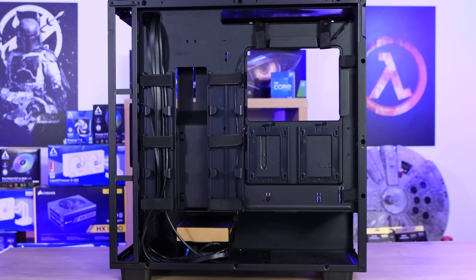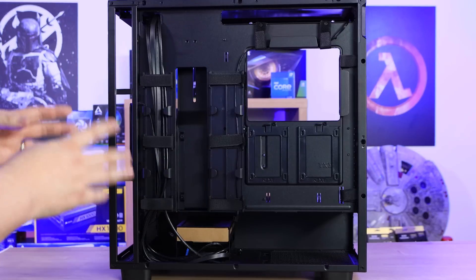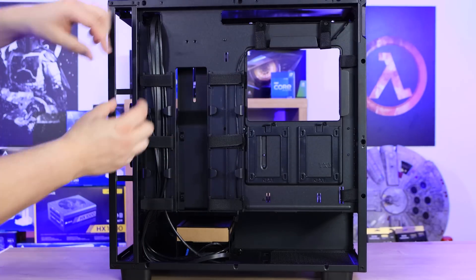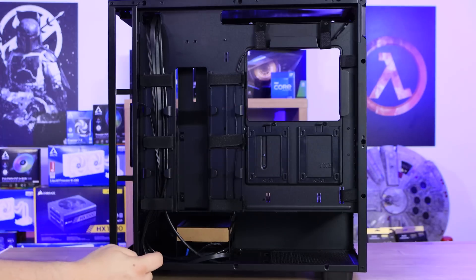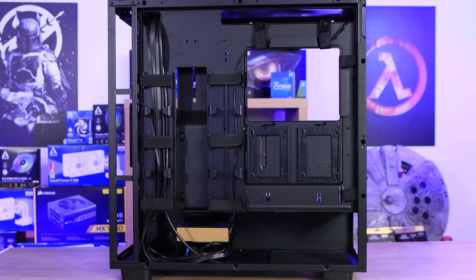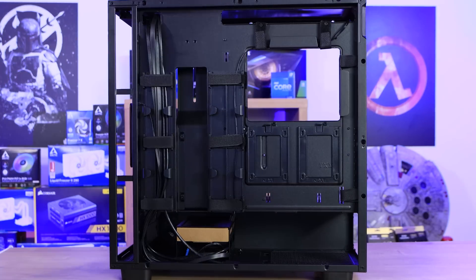On the back side of the motherboard tray, the first thing I noticed — and one of the best I've seen on cases at any price range — is the cable management. You've got Velcro routing straps at multiple points: some at the top, some on the side, and down the side as well. Pretty much every cable should be able to go in there neatly and tidily, no matter how poor your cable tidying skills are.